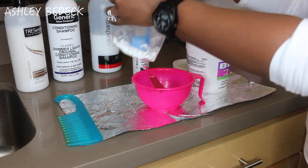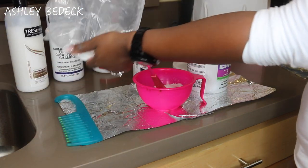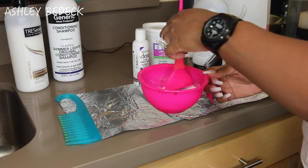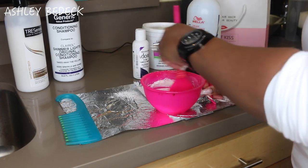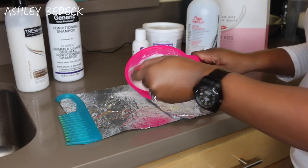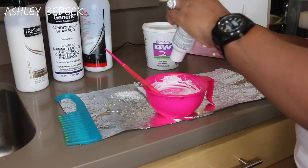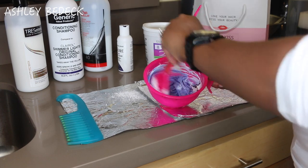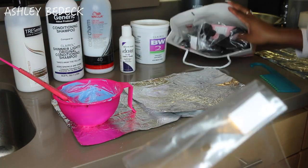The first step is always to bleach the knots. I'm using BW bleach, which you can find at Sally's. For a 4x4 lace closure you probably just need about two scoops. I'm using 40-volume developer - if you have a 20 or 30 you'll just need to leave it on a little longer. Add it little by little because you don't want to pour too much. You want a thick paste consistency, not a liquid. I add a little bit of Adore purple semi-permanent hair dye - no specific measurement - just enough so the bleach turns purple. This helps cancel out brassiness in your lace closure.